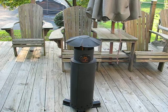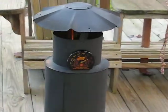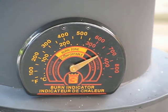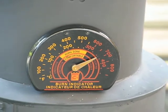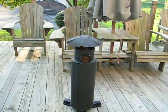Let me give you a little zoom in on that so you can see what temperature it's really running. It runs between about 700 to 750 degrees and it'll do that for an hour and a half to an hour and 45 minutes.